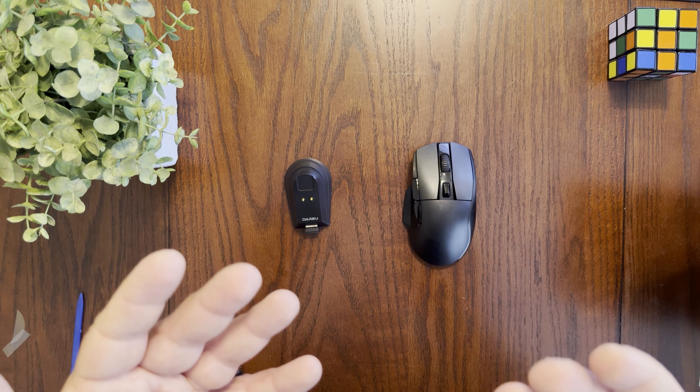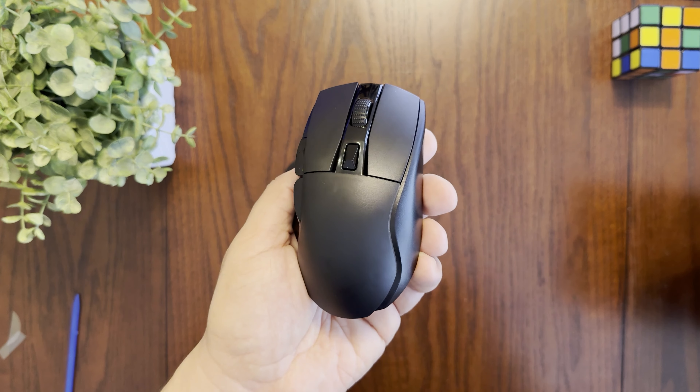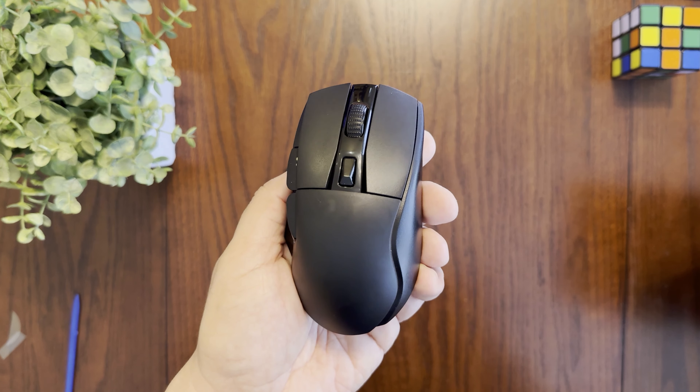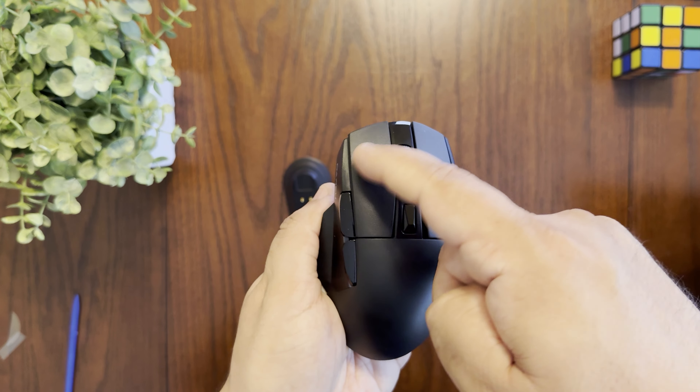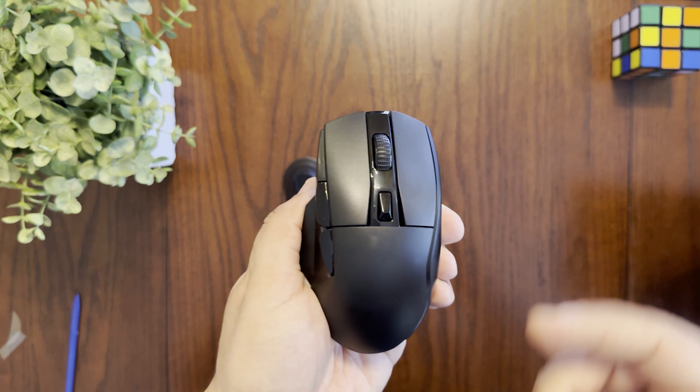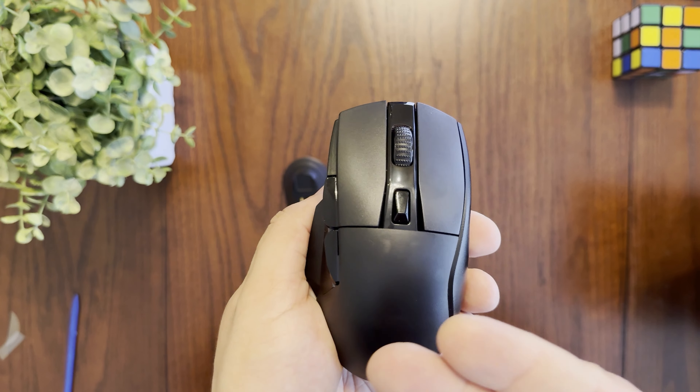You can insert the dongle right into the charging dock — though it's a little odd that when you insert it the logo ends up upside down, which may just be an oversight. You can then hook up the charging dock to your computer using the included USB-C cable.